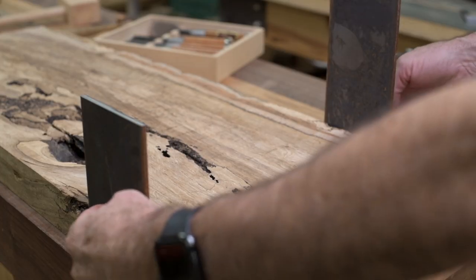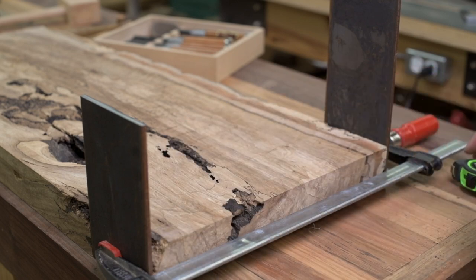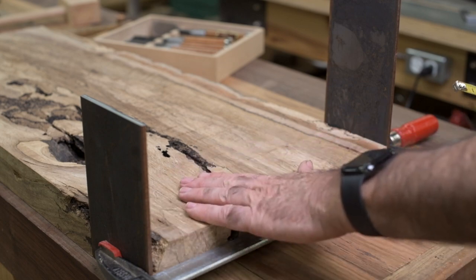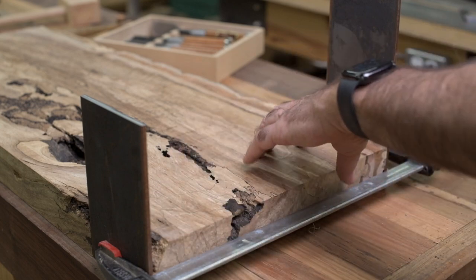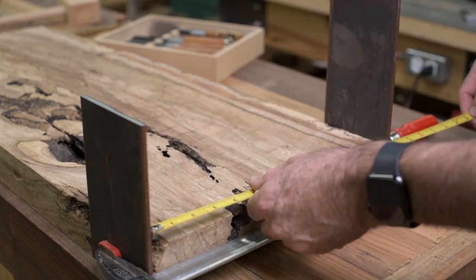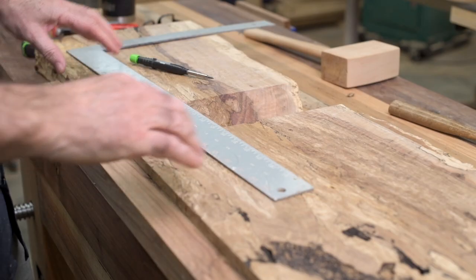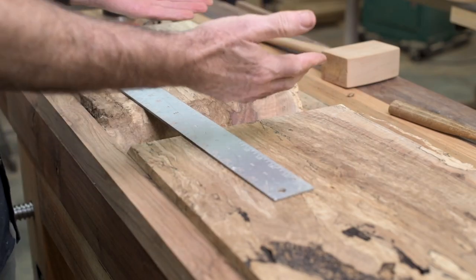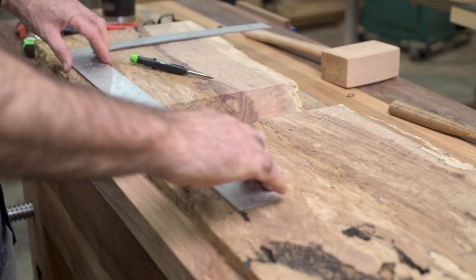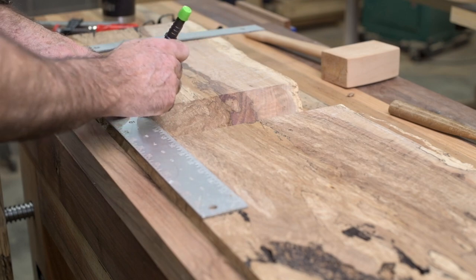I've got a couple of temporary pieces just clamped here. I measured them — they're nice and straight. I just want to double-check my measurement here. This is the bottom of the piece and this is where the support is going to be. I've got a piece going across here and we are the same — thirteen and a half. I've got my two pieces here where they're going to join, and I'm just laying out where my dominoes are going to go, about every two inches.